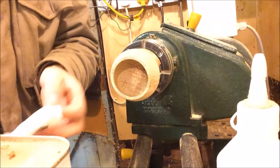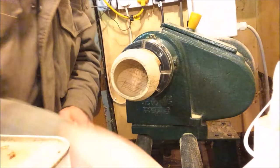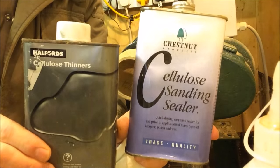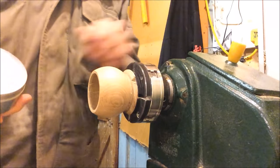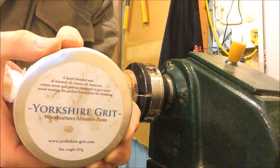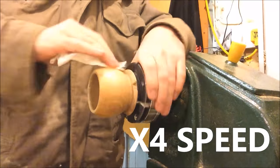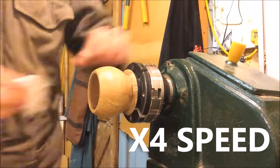We're ready for the sanding sealer, which is a 50-50 mix of cellulose. It's been all sanded, cleaned off, sanding sealer — everything. Now it's time for some Yorkshire Grit.